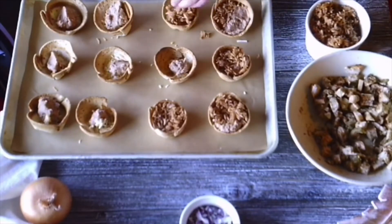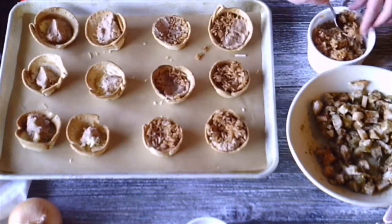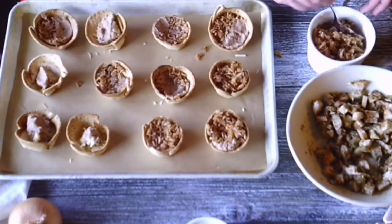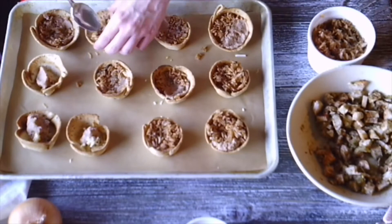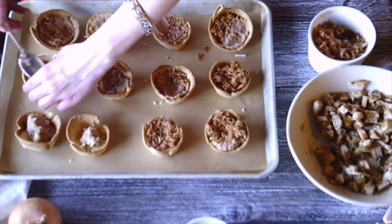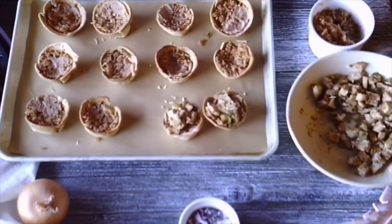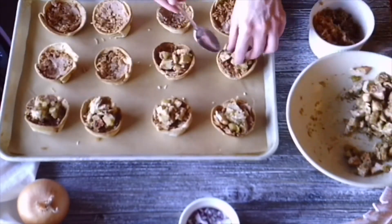I definitely prefer salsa rice with this dish. A surefire recipe is one cup of medium grain rice rinsed, one cup of chicken broth, a half cup of cantina salsa — homemade or store-bought — and a liberal pinch of salt and cumin. Bring it to a boil, then reduce the heat, cover, and simmer for 20 minutes. Easy peasy.